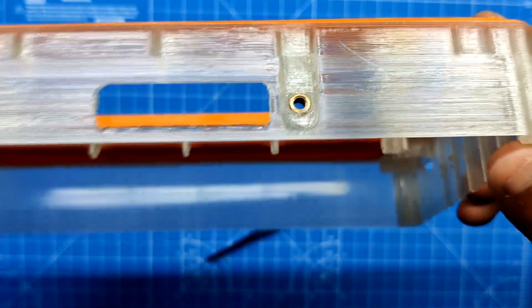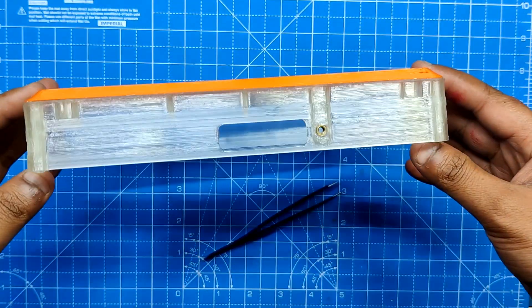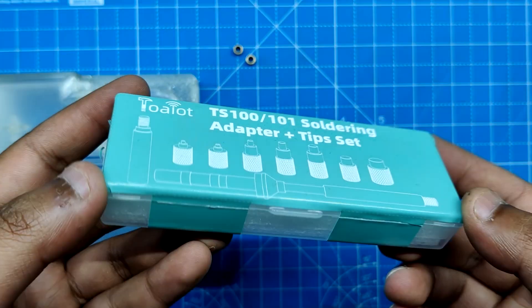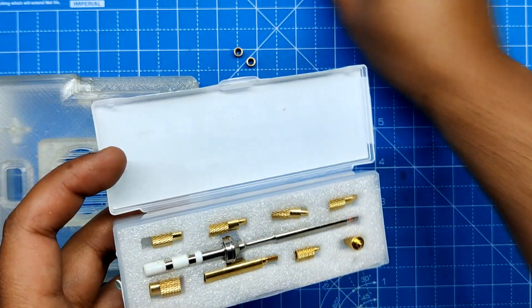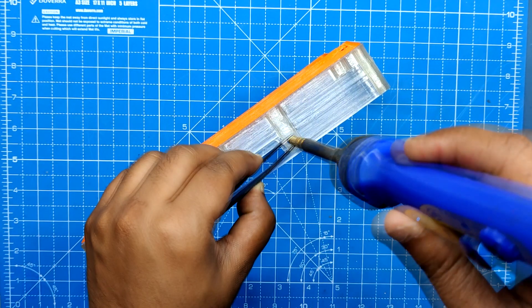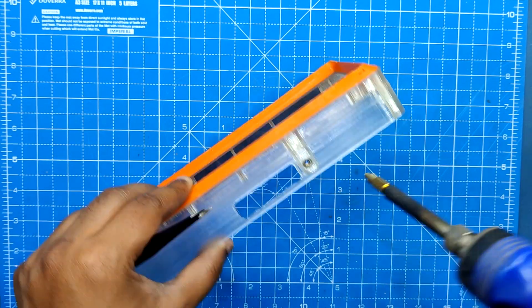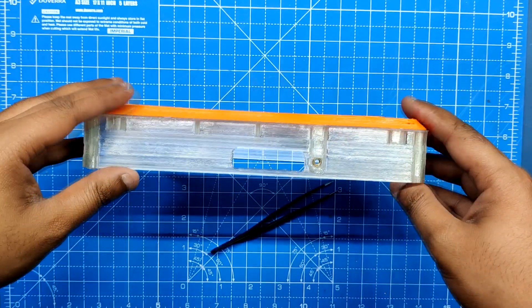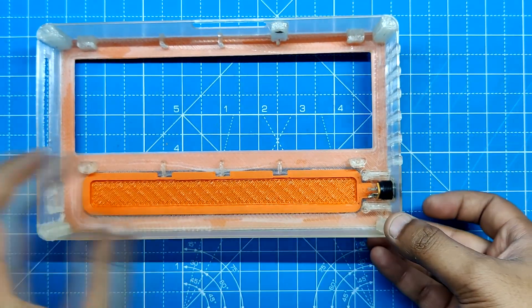Next we added M2.5 screw threaded inserts into the holes provided on the main body. We used a soldering iron paired with a TS100 tip adapter kit, also obtained from PCBWay's gift shop. Using this soldering iron, pick and position the threaded insert over the hole, then push it down until it heats up and slides into place. Finally, we added the DC barrel jack in its place on the main body.